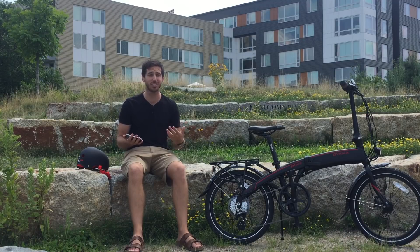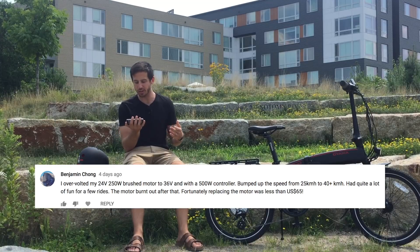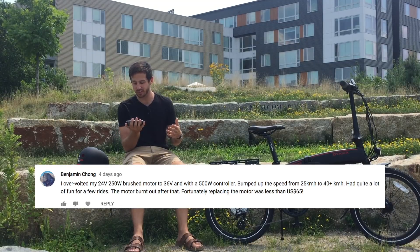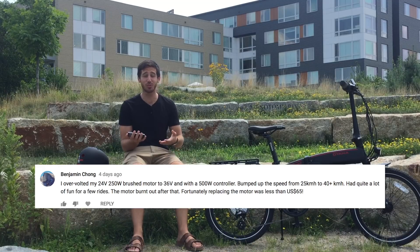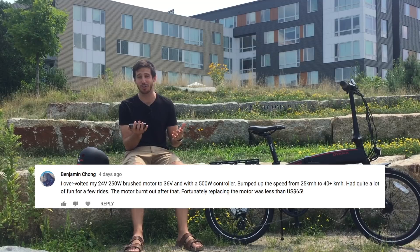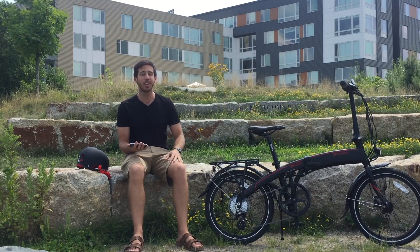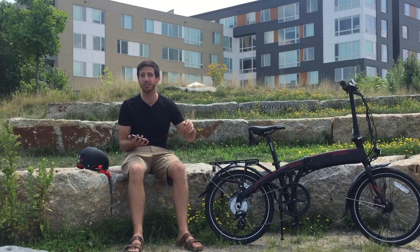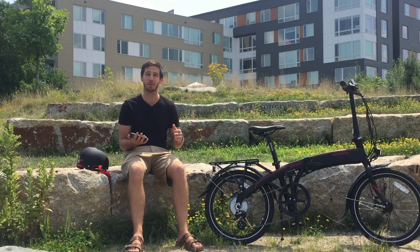And then there's Benjamin Chong, who said that he overvolted his 24-volt e-bike to 36 volts, and that bumped him up from 25 to 40 kilometers per hour, which was a huge increase — though apparently it came at the expense of eventually burning out his motor. So you do need to be careful: if you are going to overvolt your motor, especially if you're a heavier rider or going up hills, don't use high power for too long because that can burn out a motor.